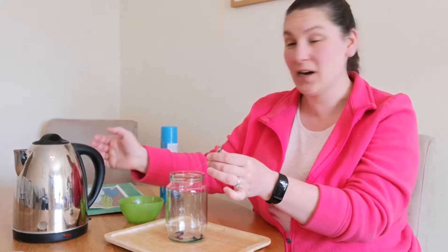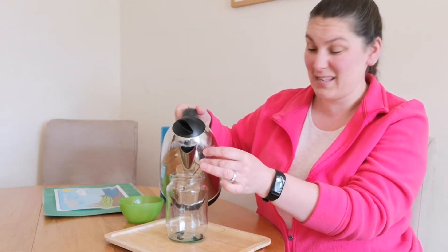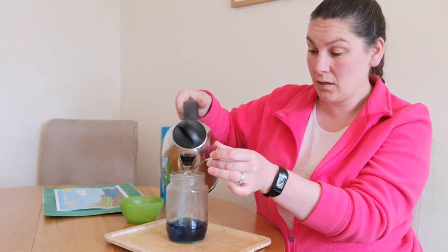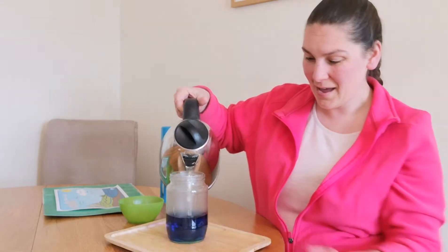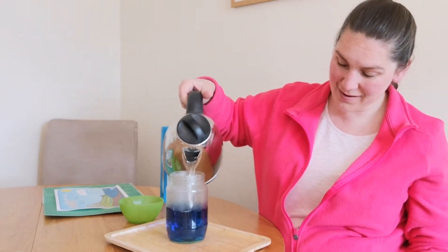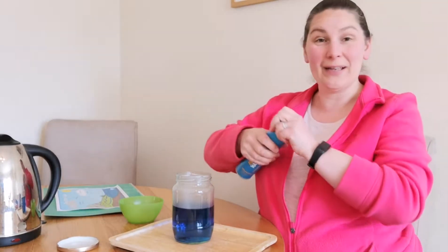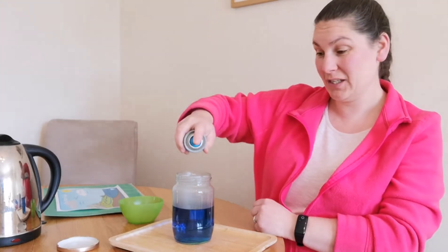I've got an empty jam jar and a wee bit of colouring in the bottom so you can see the colour. I'm going to very carefully put in some boiling water — if you're doing this at home, it really needs adult help. I'm going to put in about half the jar. Now very quickly, because it's hot and I want to make it work, I'm going to put in some hairspray. A quick squish and the lid on.